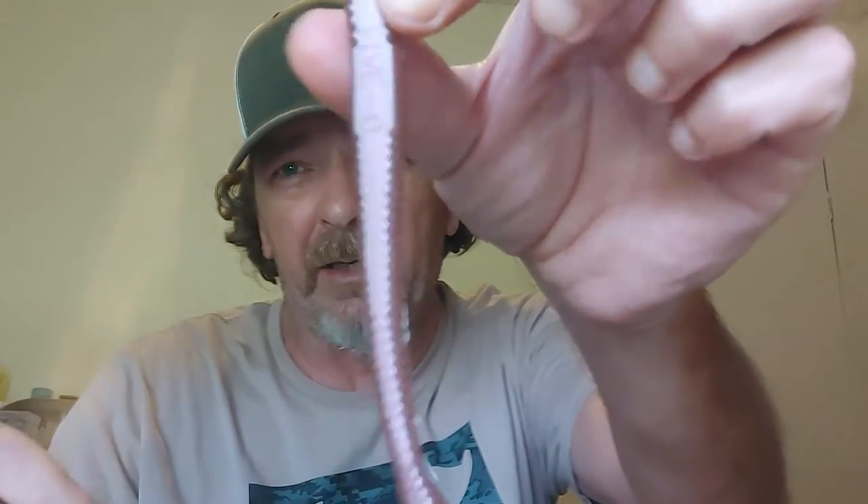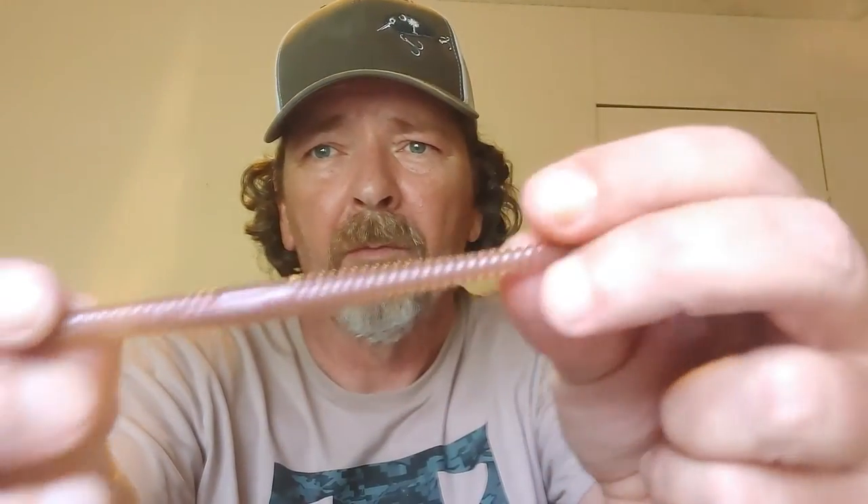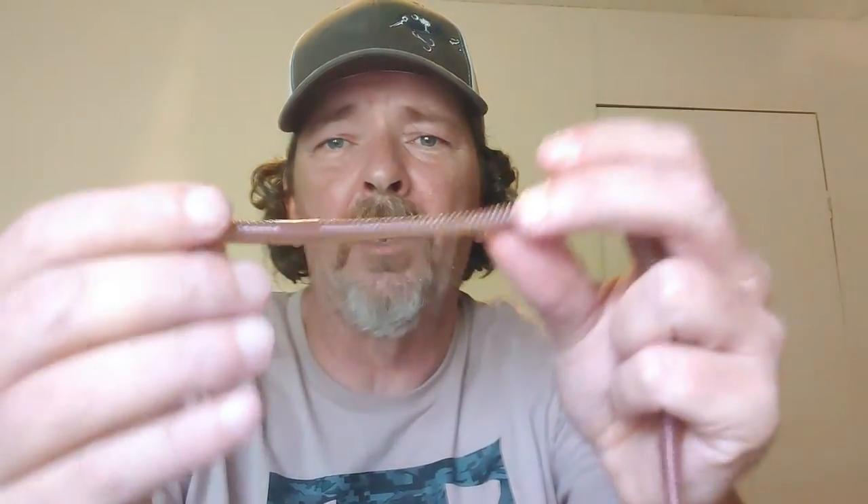I've been shooting them in a couple different sizes. This is my five-inch fat worm — fatter than your normal trick worm. I'm also shooting it in a four-and-a-half little round worm, been great on a little drop shot. One guy Ned fishes them a lot — great little worm, great color, fish-catching color, just real natural.